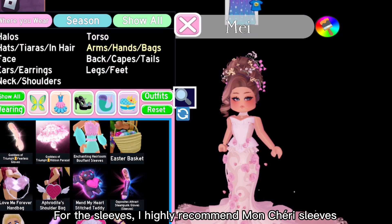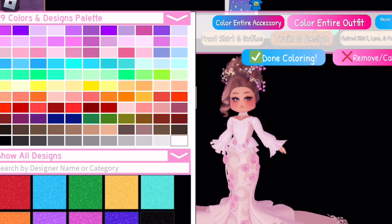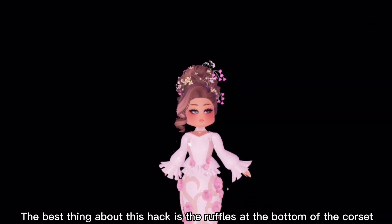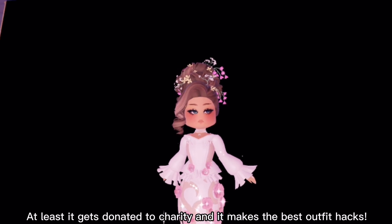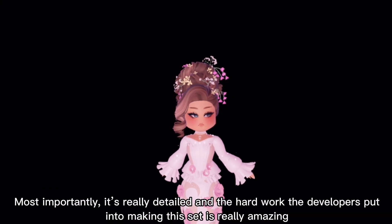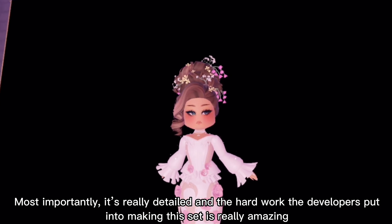For the sleeves, I highly recommend Moan Crease sleeves. Here's the result! The best thing about this hack is the ruffles at the bottom of the corset. Although the Goddess of Triumph set is kind of expensive, at least it gets donated to charity and it makes the best outfit hacks. Most importantly, it's really detailed and the hard work the developers put into making this set is really amazing.